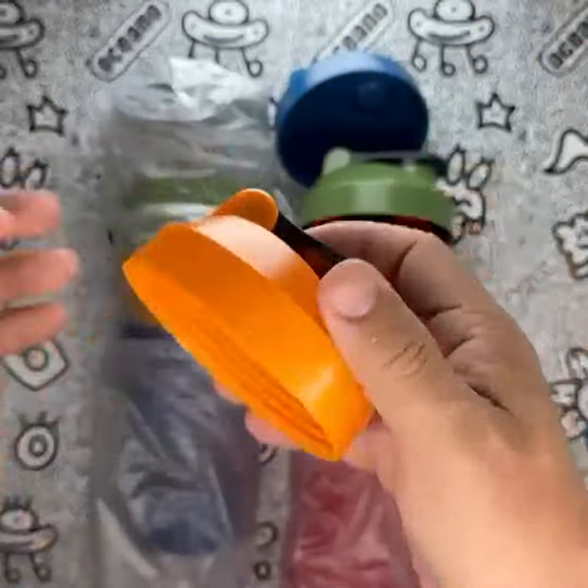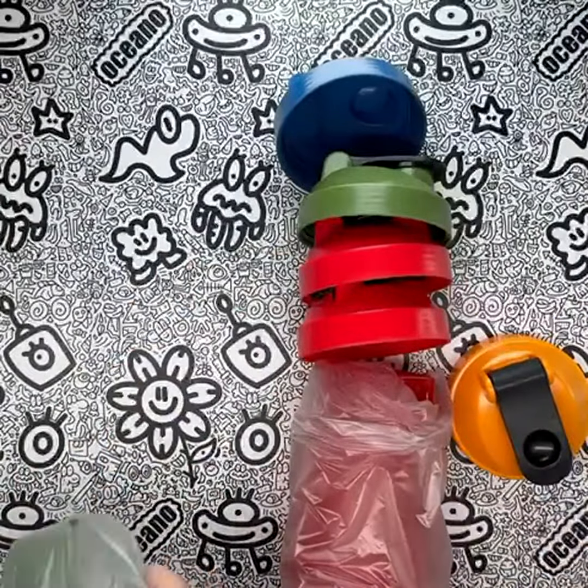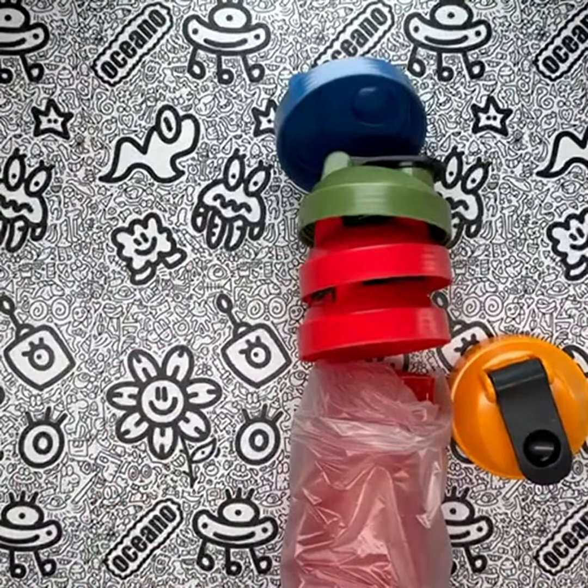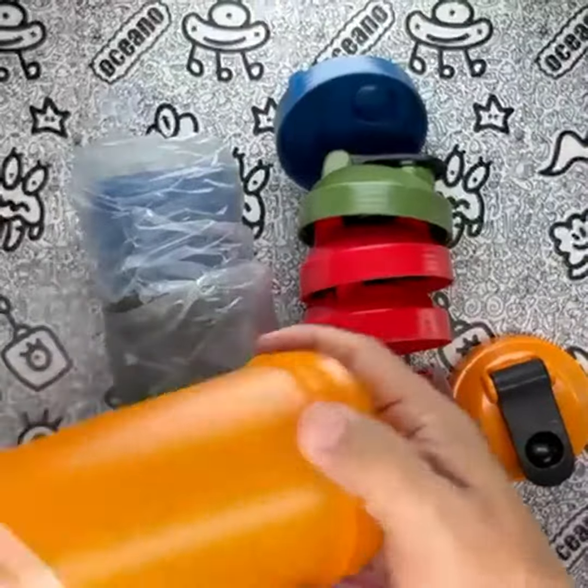One of the standout features of these shaker bottles is their large capacity. With a 20-ounce size, they offer ample space to mix my pre-workout or recovery supplements. Whether I'm preparing a protein shake or a smoothie, these bottles easily accommodate the ingredients I need. They are truly suitable for any athlete or fitness enthusiast.